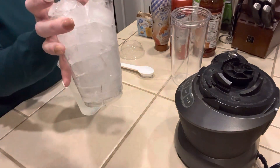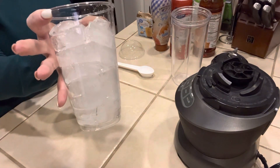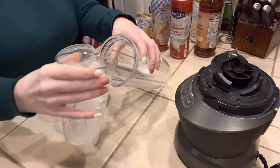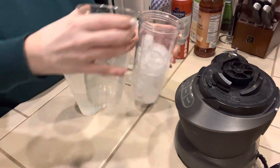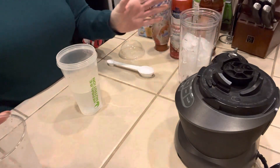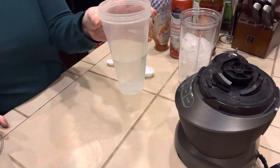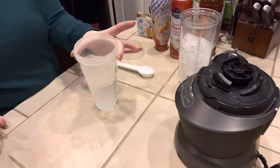This is a 24 ounce cup and it's filled almost to the top with ice, and I'm just going to put that into my blender cup here. Everybody always asks me my water measurement — I measured it and it's exactly eight ounces of water, poured into my shaker cup.